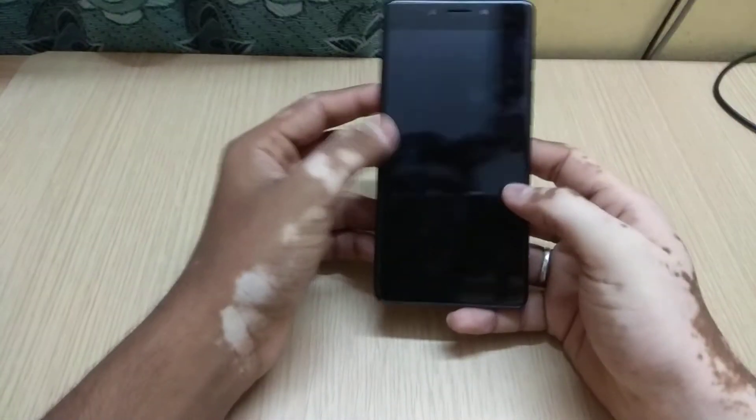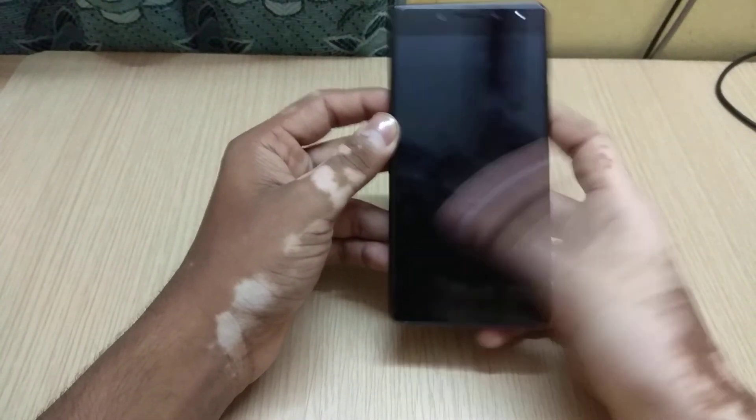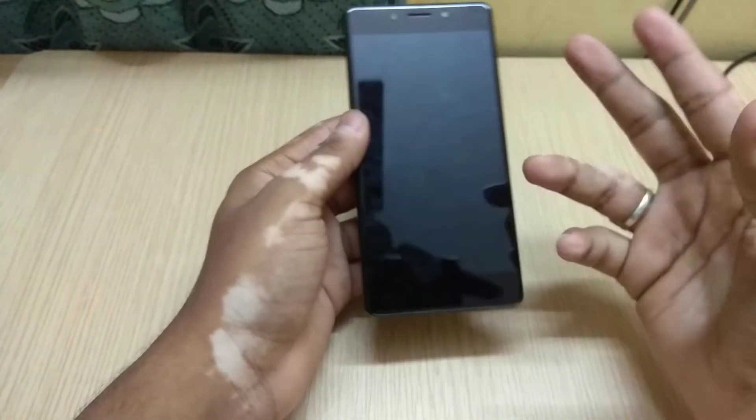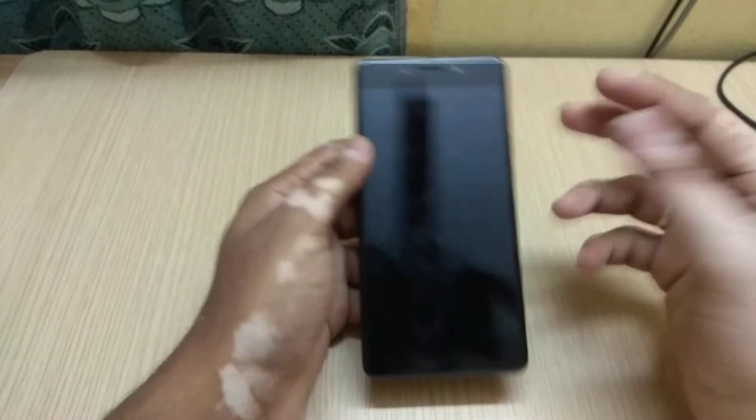My name is Pavan, welcome to my channel Gizmos Boy. In this video I'm going to show you — not in the regular way. This is my new device, the Tenore, that I purchased from Amazon two days ago. I bought this device for up to 7000 rupees and this variant is 3 GB RAM and 32 GB storage.